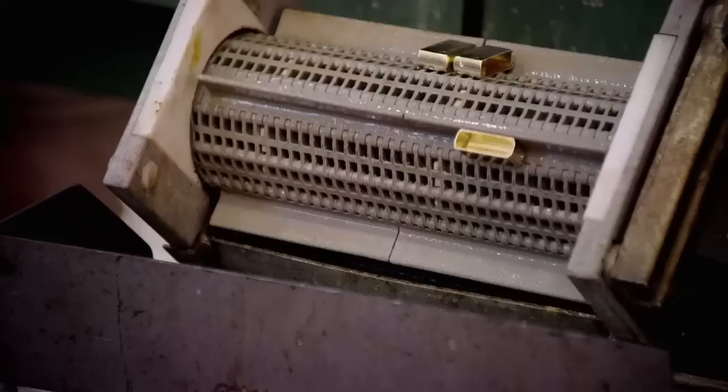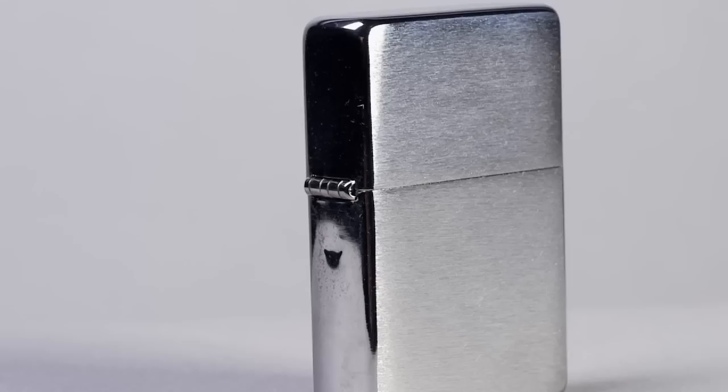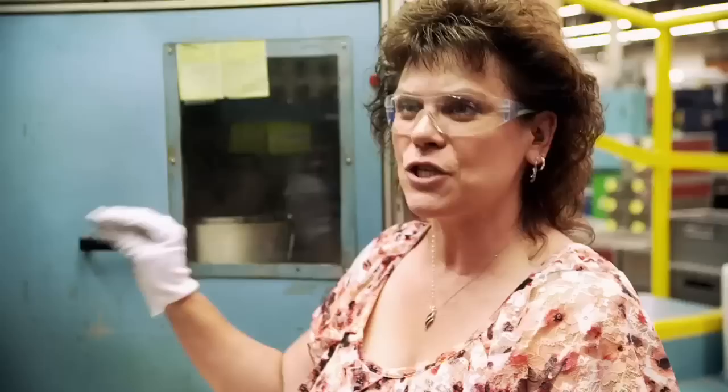When it comes out of the machine, we actually have two pieces. The top and bottom are attached with a hinge that is welded to each of the two pieces. This machine welds the top and the bottom to the hinge.